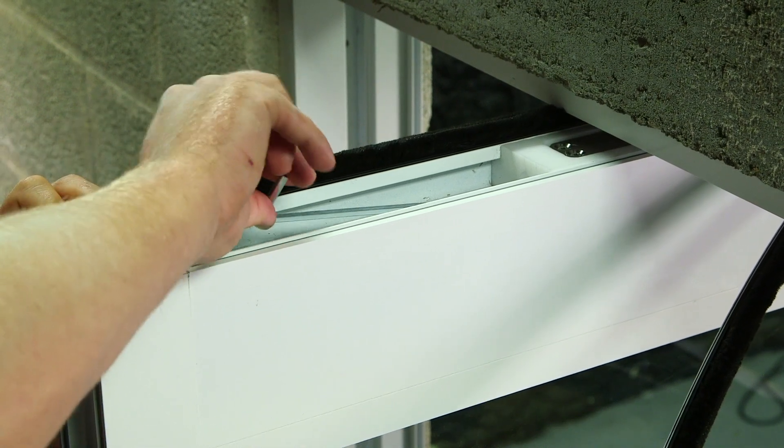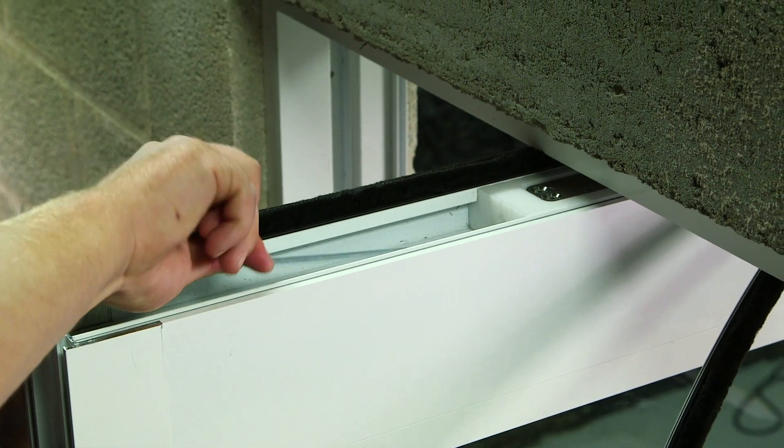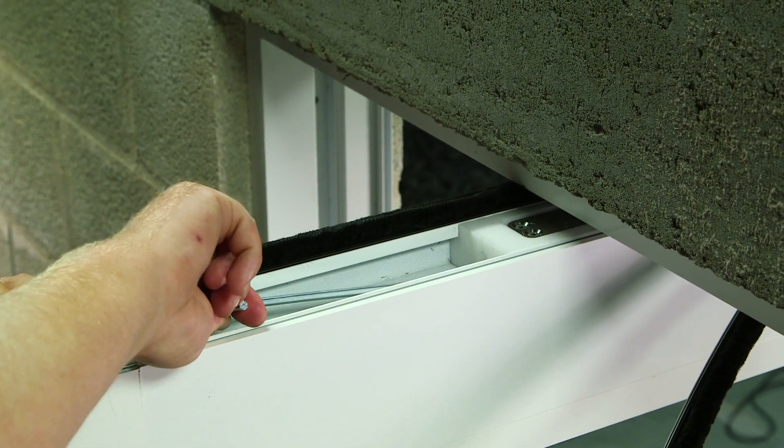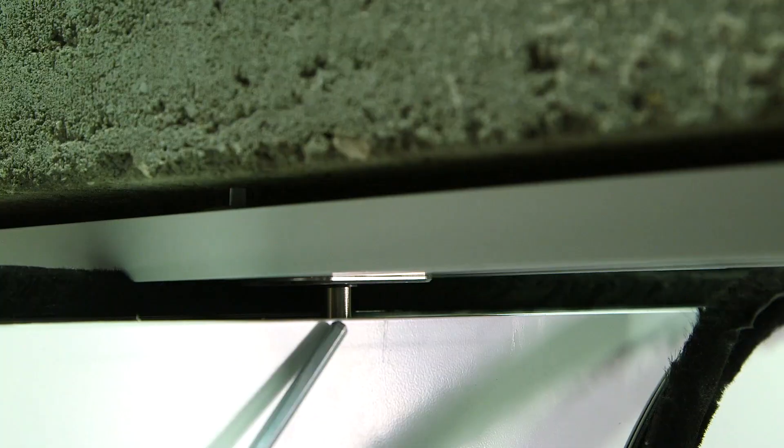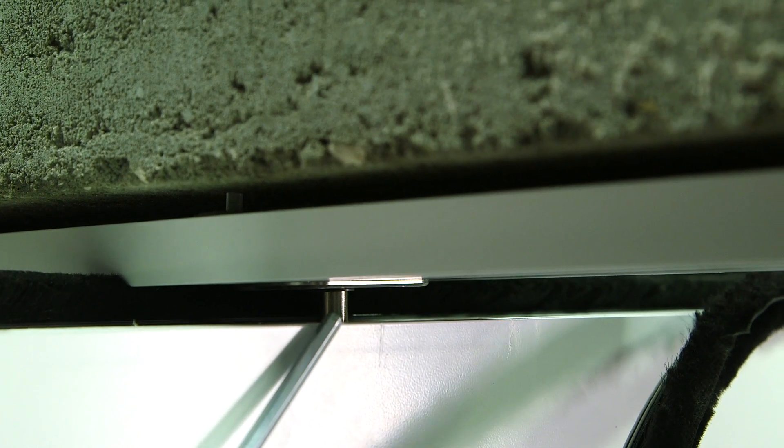I removed the kerf weather stripping. Now I'm going to extend the top pin into the mainframe all the way. I've now extended the pin until the adjustment screw wouldn't turn anymore. Now it's time to replace the weather stripping.